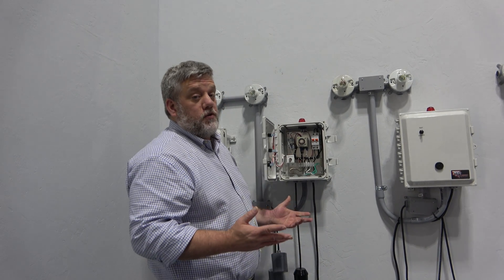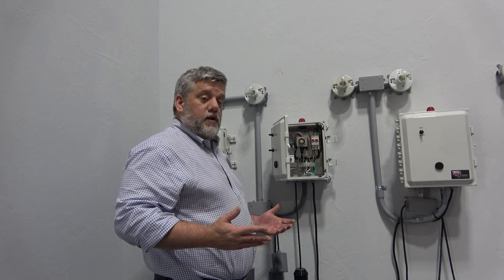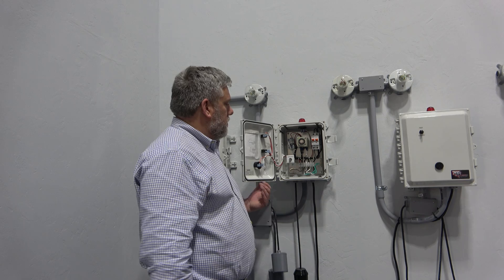I hope that explains a lot. If you have any questions or comments, let me know and we'll try to answer them as quickly as possible, or you can just call the office. That's basically it — hope you guys have a great day.